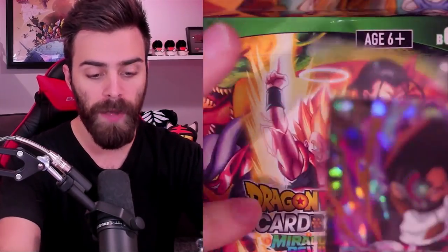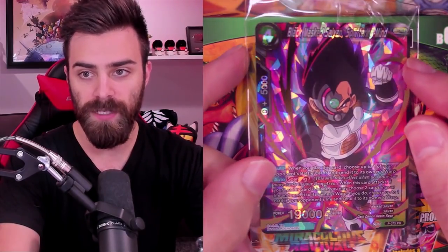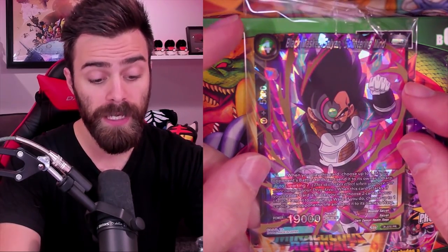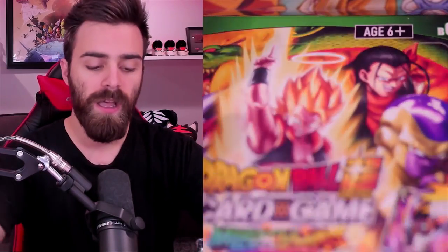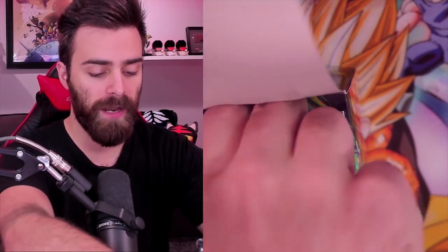Every box does come with a promo - it comes with the Black Masked Saiyan. I wonder who he looks like... it's pretty weird. But every single box comes with one of these - it's a nice little gift and it's a pretty interesting card if you play the game competitively. The cool thing about the Super cards is that even if you don't want to play the game, they look amazing. In my opinion they have the best art. I have a fondness for Dragon Ball Super obviously. 24 packs - let's just pull them out of the box.